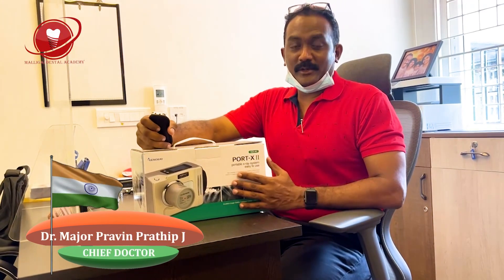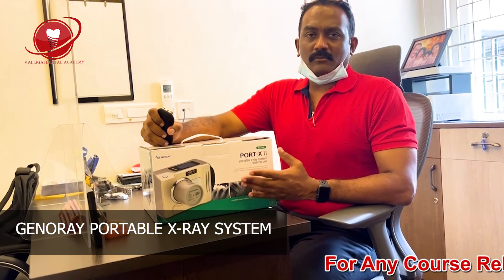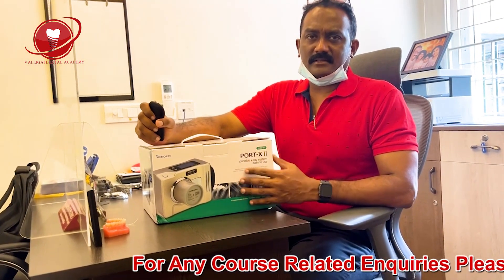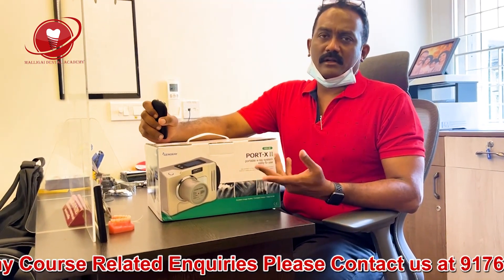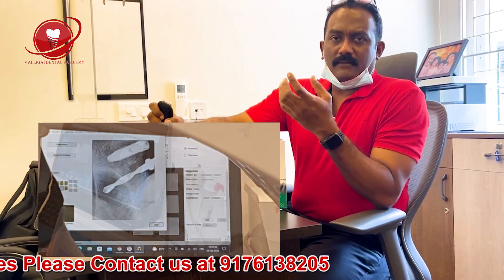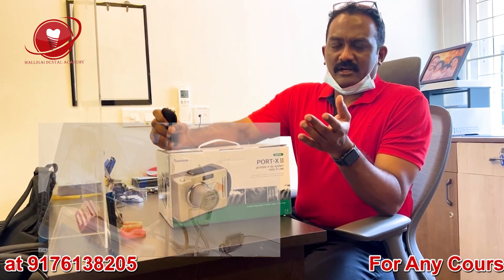Hello viewers! Today I am going to show you the unboxing of this GenoRay portable X-ray machine. Most of you will be having multiple practices, multiple chairs in a practice. For people who have more than one dental chair, if you fix the X-ray machine in the wall, it's going to be very difficult to move the patient from one chair to the other.